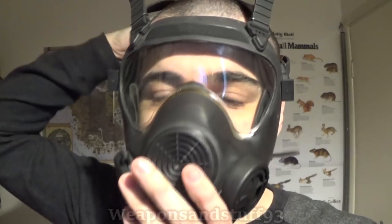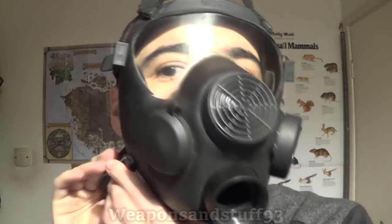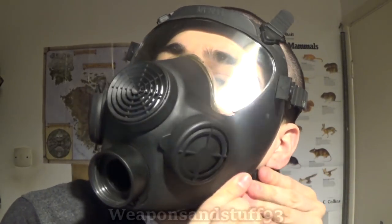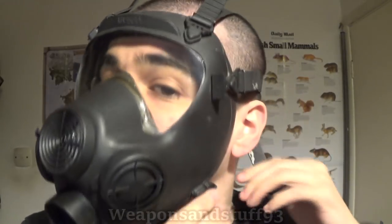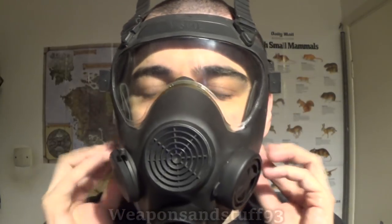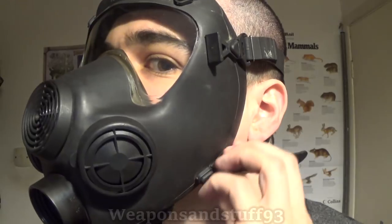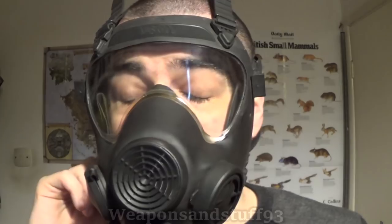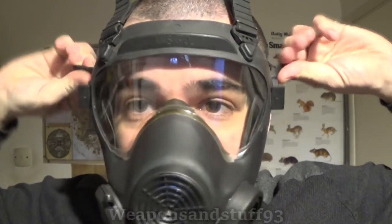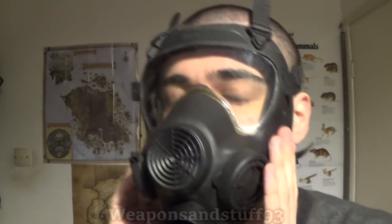We'll pull the straps over and get these on as best I can. I've popped my ear, so I think it's pressurised. I haven't actually tightened these straps at all and it seems quite good on the default setting for me. It's actually quite comfortable. I'm not a fan of the French-style strap system where you hook them over — I prefer having six regular straps.